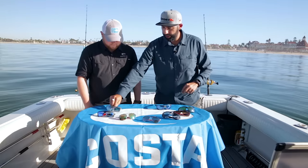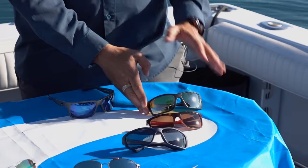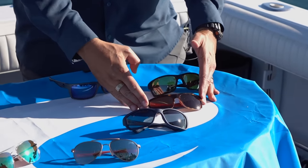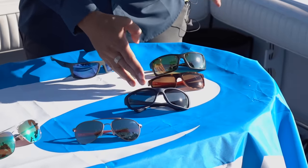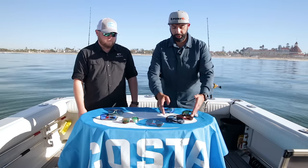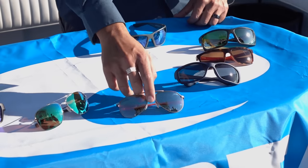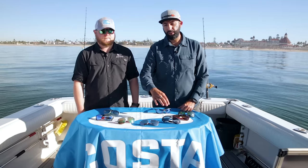Quick recap: the Sunrise Silver Mirror is basically a yellow lens with a silver mirror at about 30 percent light transmission — three times brighter than the rest. The Copper lens lets in 12 percent and is a high-contrast lens because of the copper base. The Gray lens also lets in 12 percent — neutral, feels a little darker even though it's the same percentage because it doesn't change the colors of the world. Then Copper Silver Mirror is also 12 percent — the brown lens with a silver reflection.